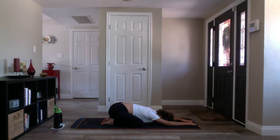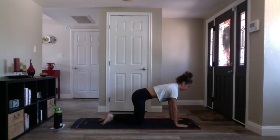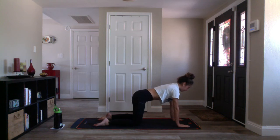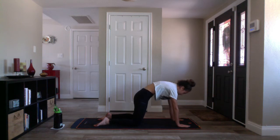Nice ujjayi inhale and ujjayi exhale. Inhale to tabletop — push up to your hands, walk your legs in hip-width distance, keep your spine nice and flat and long. Take a deep breath in and lengthen the crown of your head forward on the exhale. Inhale cow pose — press your belly down to your mat, internally rotate your elbows, lift your gaze. Exhale cat pose — squeeze your belly nice and tight, chin to chest.